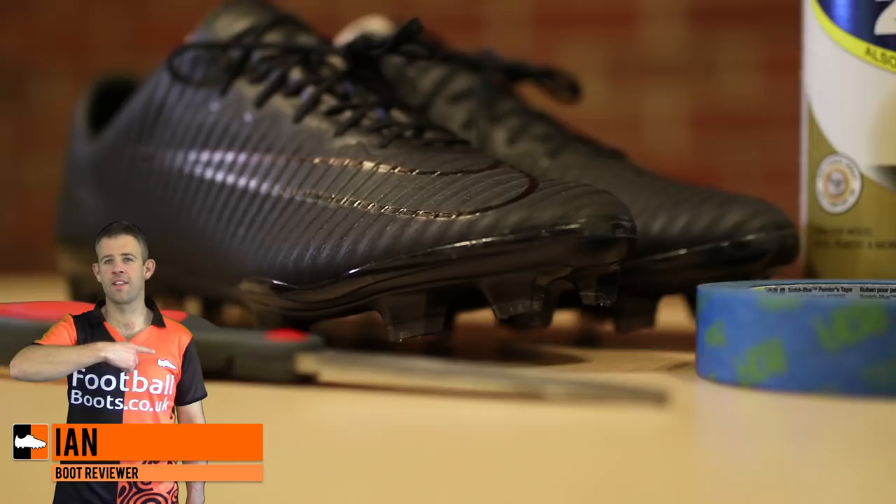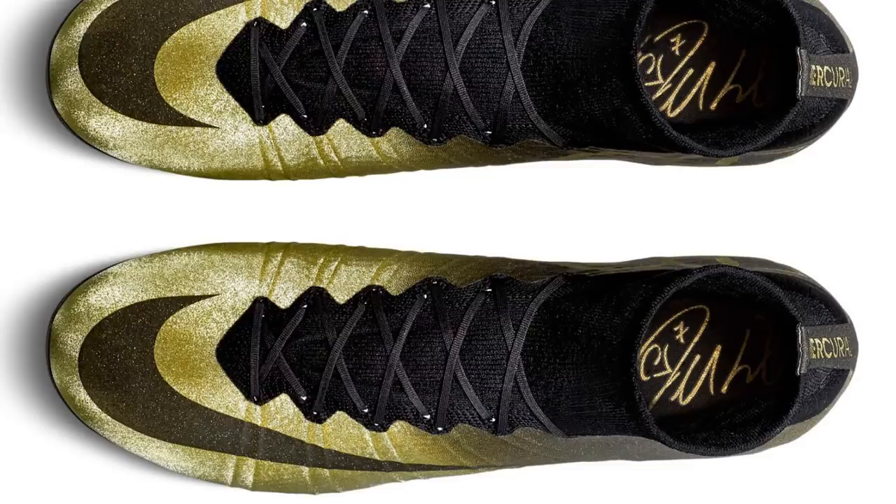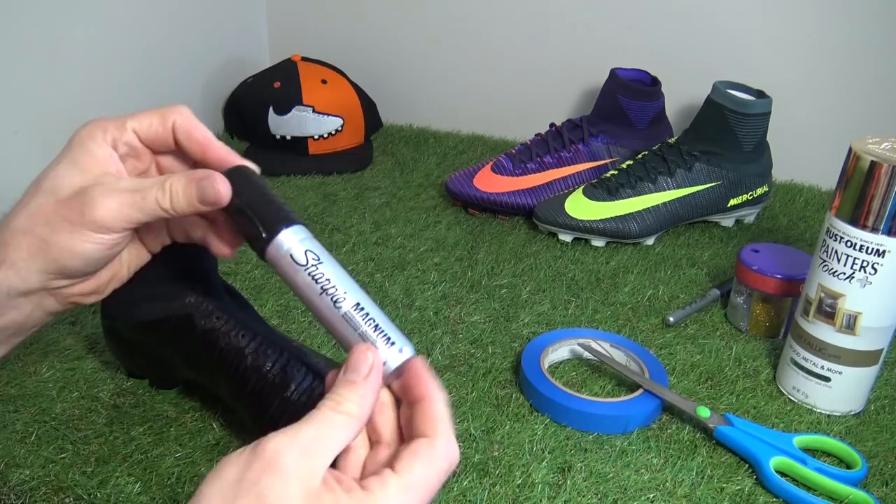Hi guys, Ian from FootballBoost.co.uk here and today we're looking at a Mercurial Rare Gold customisation special. The Mercurial Rare Golds were made for Cristiano Ronaldo back in 2014, celebrating his third Ballon d'Or. We're going to be doing a customisation of these Superflies that were already blacked out.